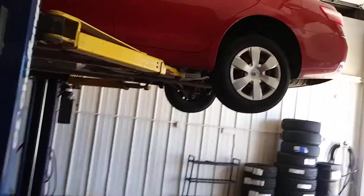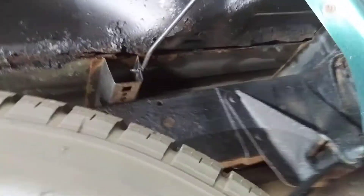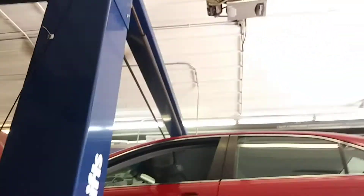Now I'm gonna get you over around the passenger side. I'll do the whole outside underneath as well. Wheel wells again. Here is the whole underneath of the passenger side.